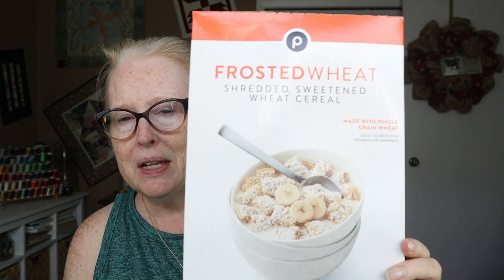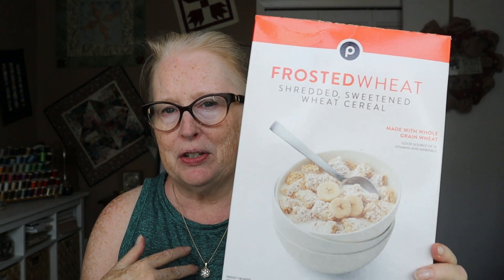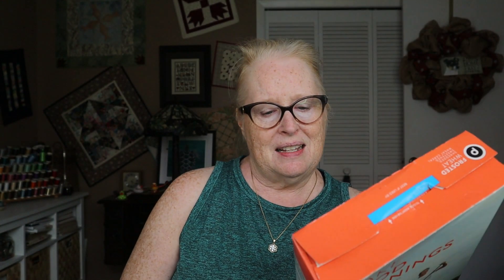I usually buy cereal at Aldi — I like their cereal. It's sweet, but sometimes it's just more convenient when you're going to Publix for something to get it there, because hubby doesn't shop at Aldi. So we got this, and it was good, but I like Aldi a little better because it's a little less sweet. But either one I prefer over the name brand because that gets really sweet.